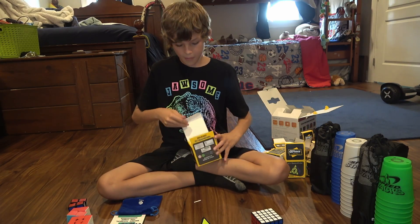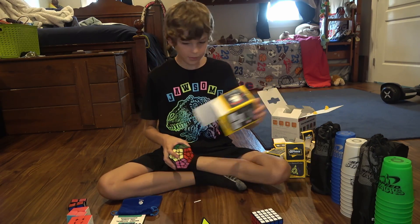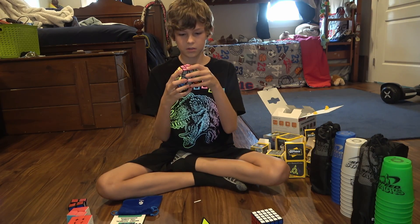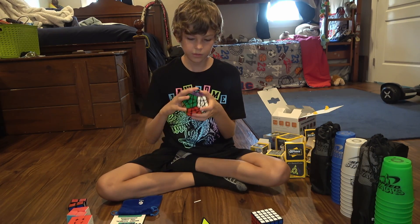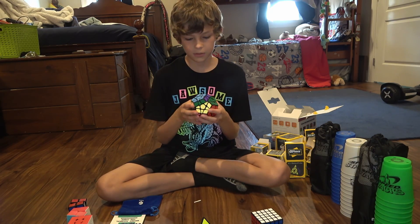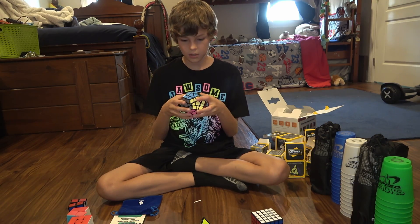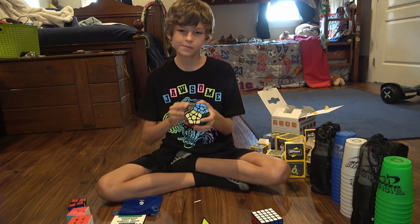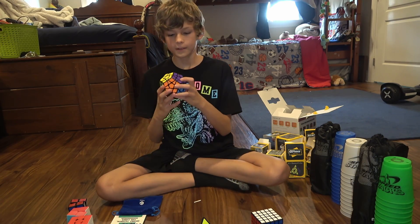Now we're rolling for the megaminx — biggest of them all and pretty heavy. The colors are cool — we've got purple, pink, and all these different colors, which is pretty normal for a megaminx to have. We might need to use it a little to get it broken in and everything, but it's pretty cool.